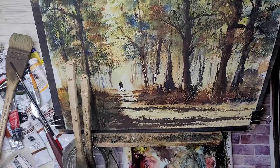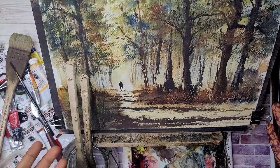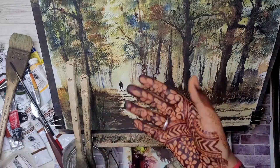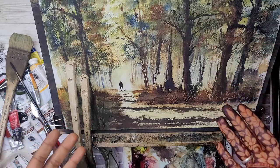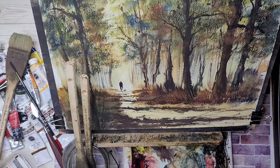So there go all my supplies — my paints, my paper, my brushes. I hope you enjoy this video and found something useful in it, and I hope to see you next time in my next landscape. Thanks for watching.